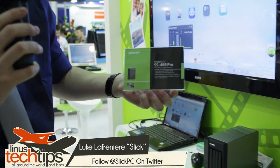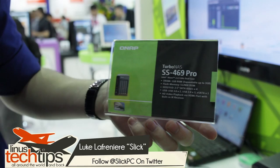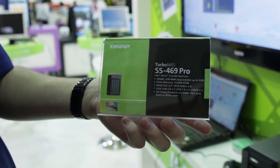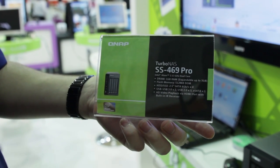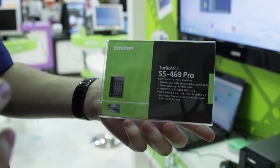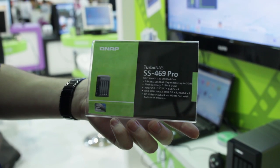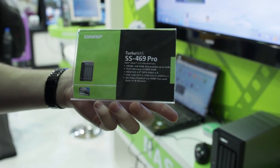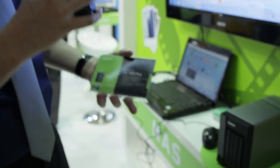We're here at QNAP to check out their TurboNAS SS469 Pro. The name is a little bit complicated, but the hardware specs are not. It has an Intel Atom 2.3GHz dual-core processor, 1GB of RAM expandable up to 3GB, 512MB of flash memory, four 2.5-inch HDD/SSD slots, some USB ports, and other connectivity.